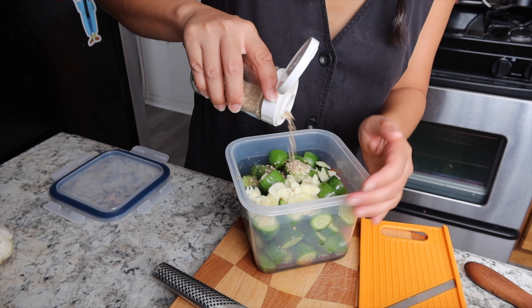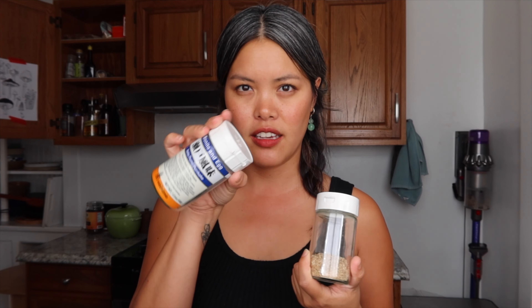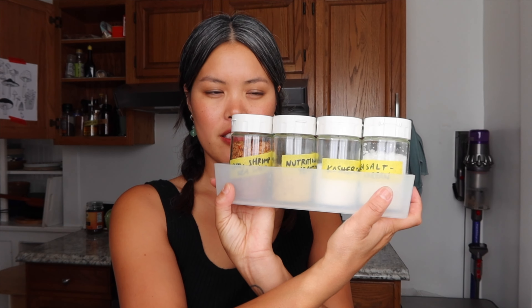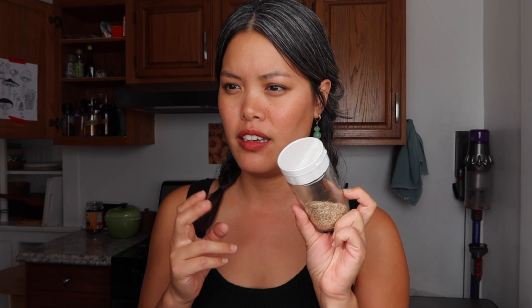After that I'll sprinkle some sesame seeds — it depends on the day, sometimes more, sometimes less, but about a tablespoon here. I want to mention these containers: I always buy furigake and it comes with really cool containers that I wash out and reuse. The lid has a big hole so you can evenly distribute all your ingredients. I actually found a bunch of these at a creative reuse thrift store called Remainders in Pasadena, but since furigake is always on my grocery list, I always have a ton of them. They work great for everything.